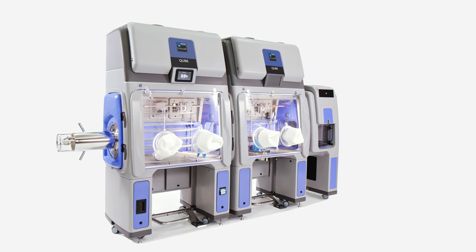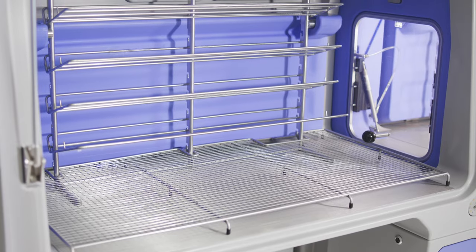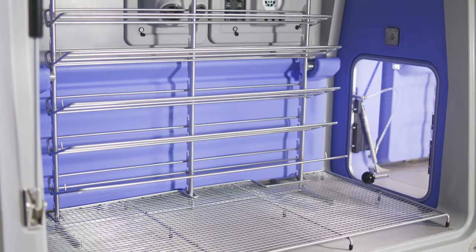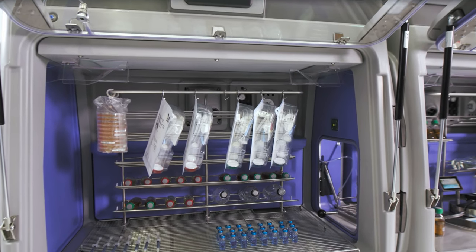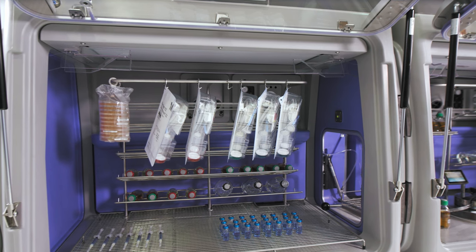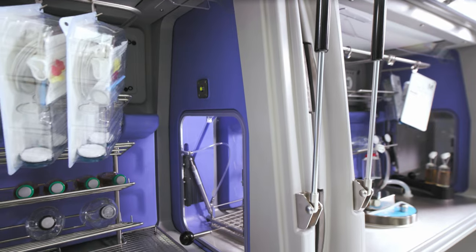Unlike traditional stainless steel isolators, the BioQuell Cube system is modular and made from molded polypropylene, offering distinct, tangible benefits. Because of its manufactured method, production of the system is quicker, consistently crafted, ergonomically designed, and avoids the risks of leaks associated with welds, joints, and gaskets found in other isolators.